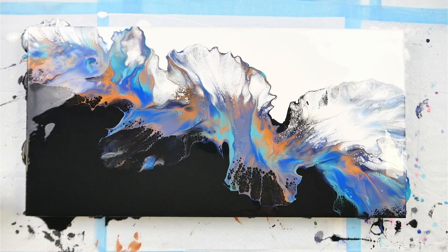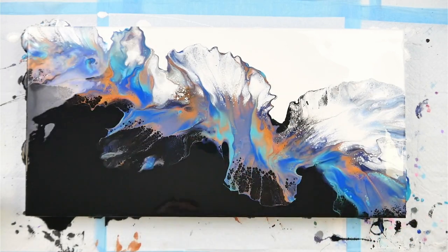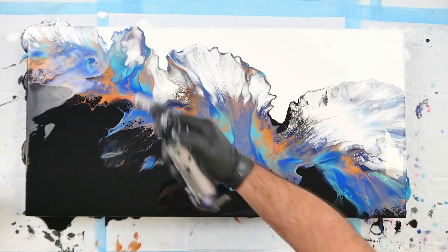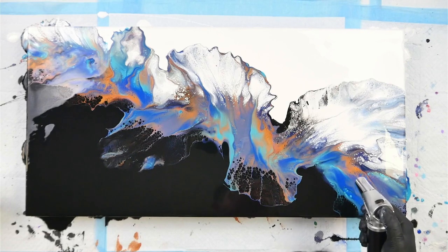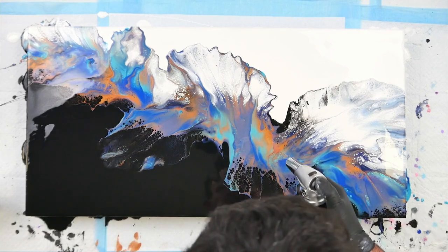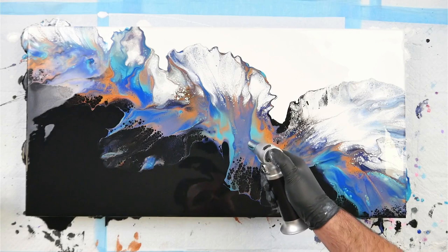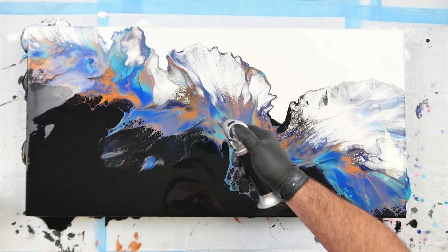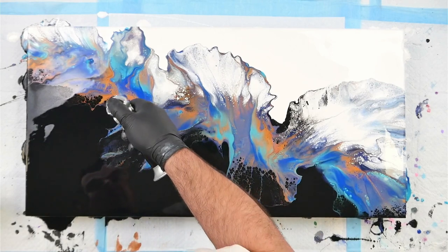Let's use the torch. We're going to pop bubbles and then I'm going to use my smaller torch to create some cells where I can see paint overlapping. This torch is a new one I bought — it's just tiny but has a really nice little flame and can create really nice detailed cells in the paint. I'm just going over where I can see bits of color that want to poke through.